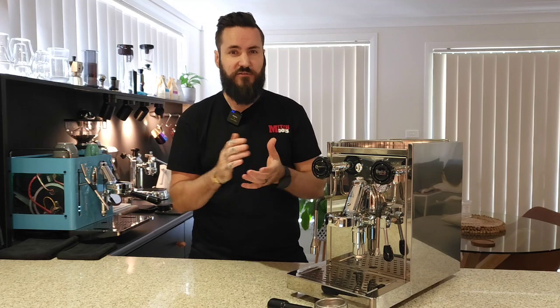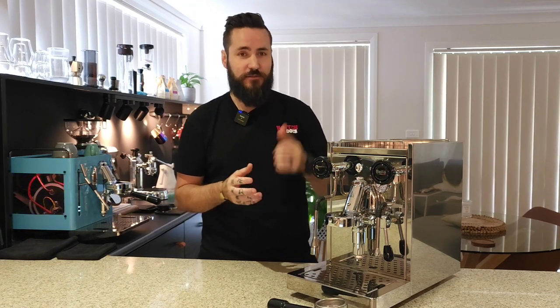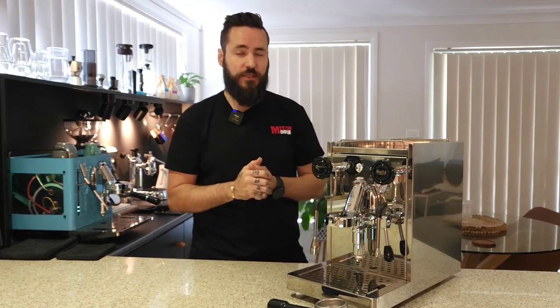Inside the machine we have a copper 1.8 liter heat exchange boiler, which in my opinion is a great option — there's not a lot of flavor transfer from the boiler like you get in some other machines. A lot of people will argue that a heat exchange is not great, but I've done some tests — it's great, check out the video in the link and you'll see for yourself.